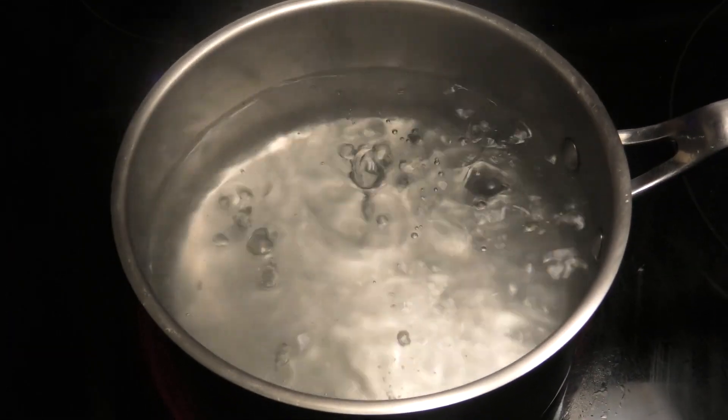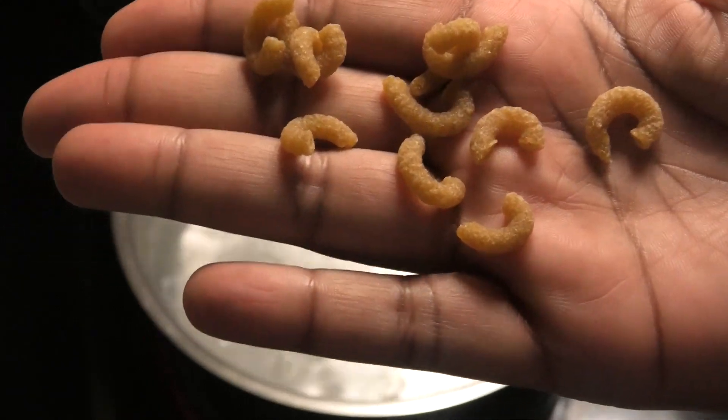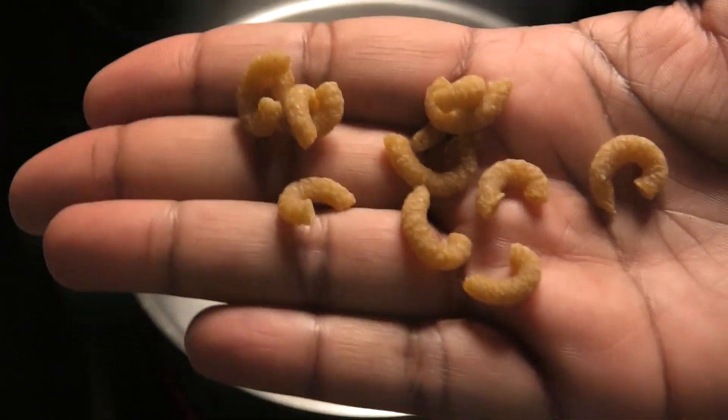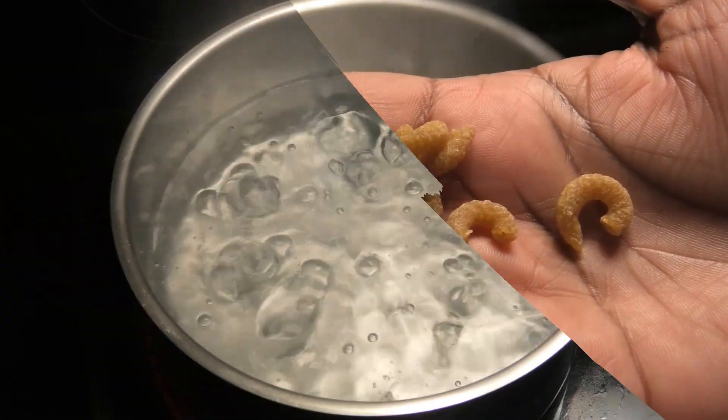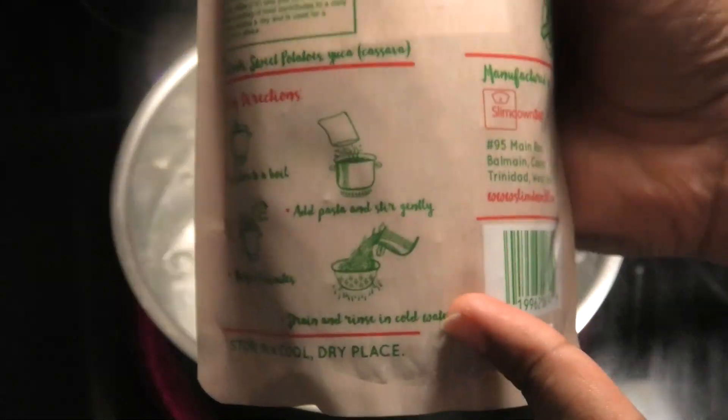I just want to show you guys what the dried pasta looks like before I put it into the boiling water. This pasta is made with sweet potato and cassava. You have to follow the instructions on the pack when making this.